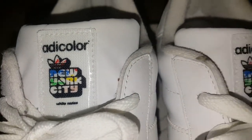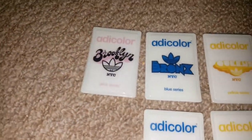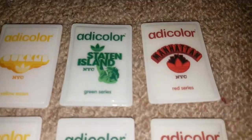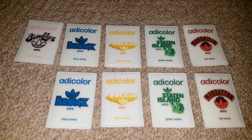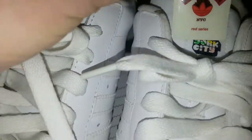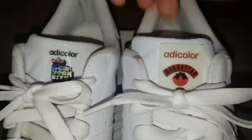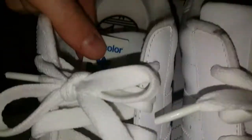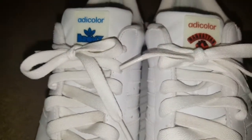And then here on the tongue we have some Velcro, because they come with interchangeable little things — Brooklyn, Bronx, Queens and Staten, from the Battery to the top of Manhattan. And as you can see I'm missing one; I think I had it when I got them so I've misplaced it. But basically you take one of these and stick it on the tongue, like that. Just gives it a bit of a different look.